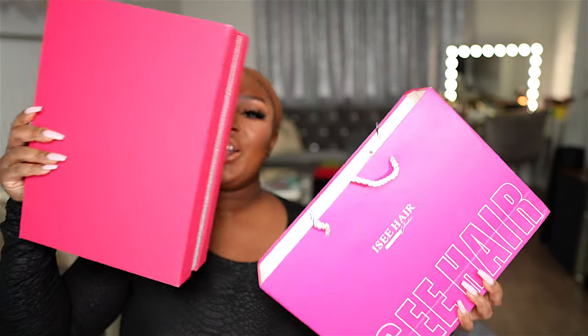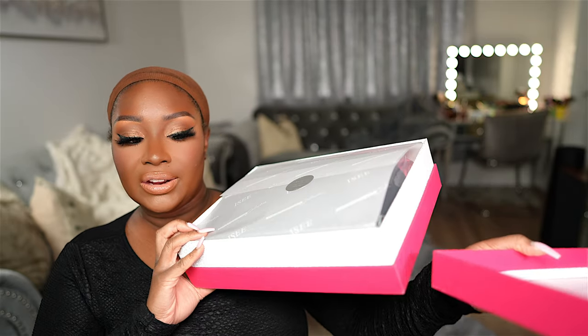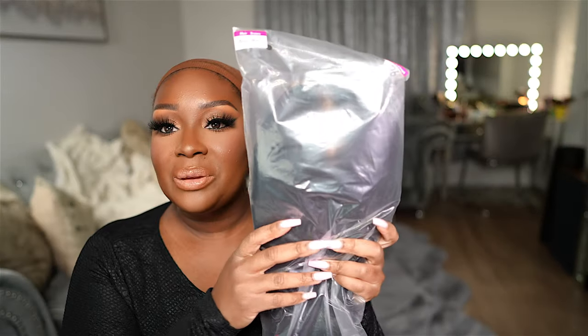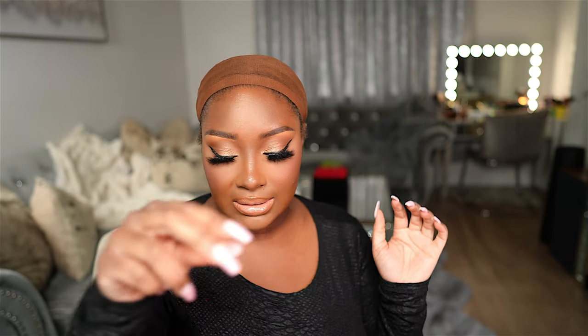Let's go ahead and unbox this wig from IC Hair. Y'all already know the packaging vibes — I have shown y'all so many different wigs from IC Hair. Your hair comes inside this box, always wrapped so beautifully — it's like luxury. Here is the wig, it's a body wave texture, so I'm super excited to install it. This MCap wig came with freebies: a satin cap, lashes, three wig combs, one elastic band, a regular wig cap, and an HD wig cap.